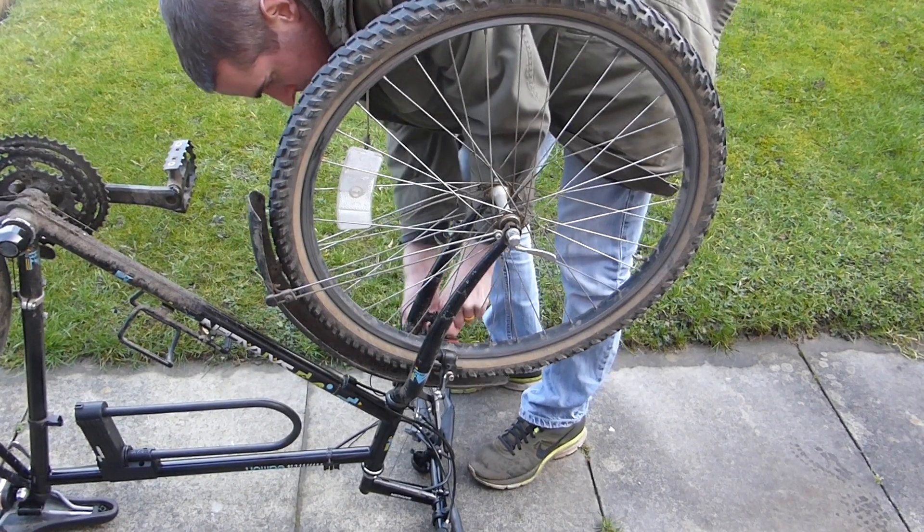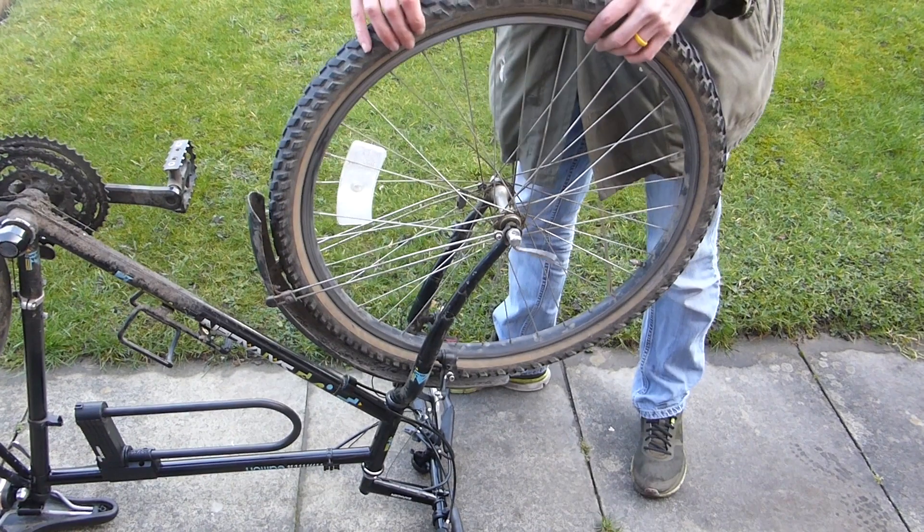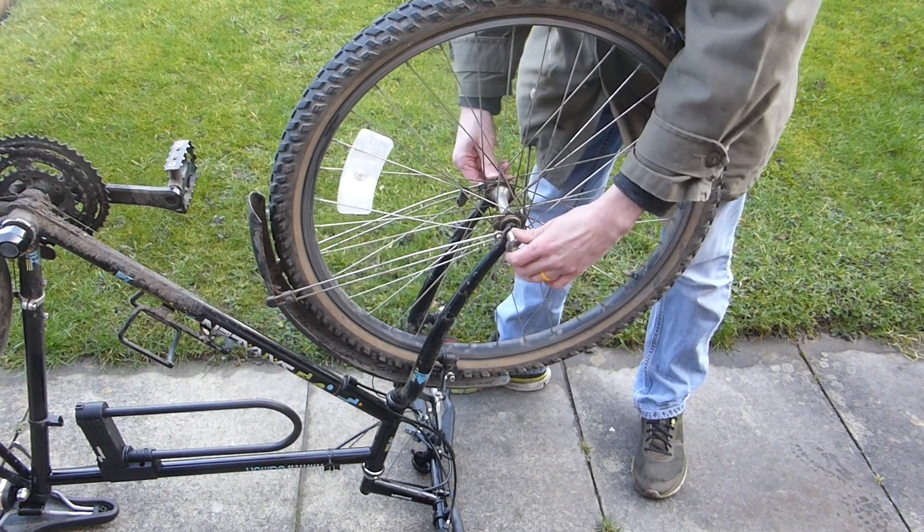For a front wheel hub motor, mounting onto the bike is really easy. Release the brakes and then undo the wheel.